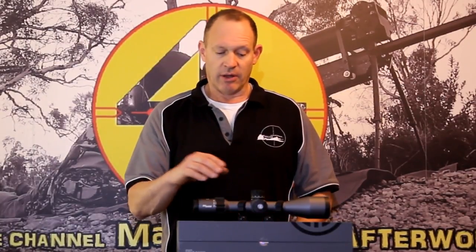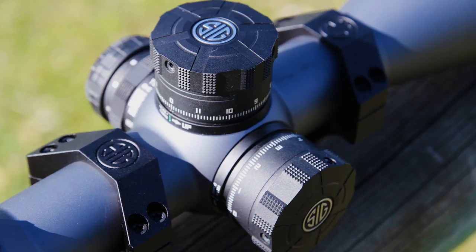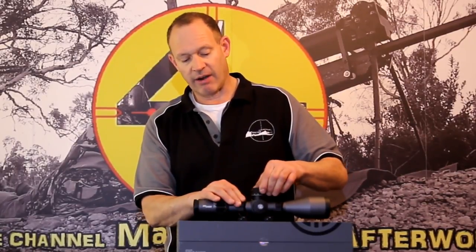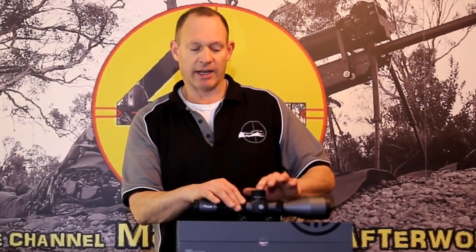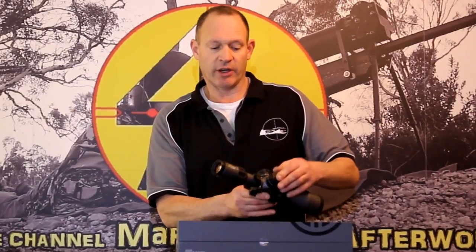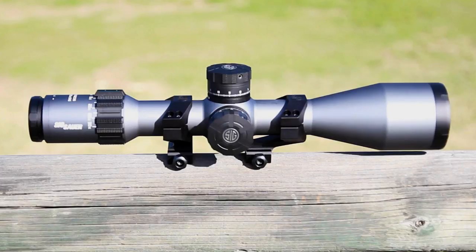I checked both how the reticle works and the tracking on the turrets — it was very accurate and worked like it's supposed to. The turrets are nicely knurled with a nice feel, and the clicks are discernible. Rather than running caps, they have a lockdown system where you pull the turret up to rotate it to wherever you want, then push it down to lock it. This is particularly useful for PRS shooters — on the windage side you can lock it in so it won't get knocked. Tracking has been very accurate and I've been very happy with it.